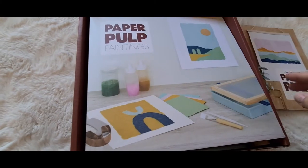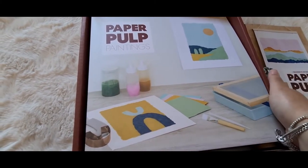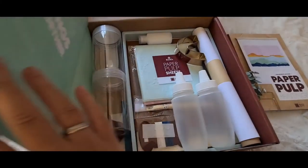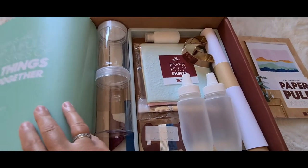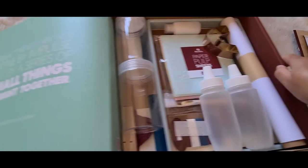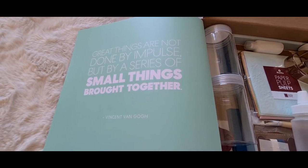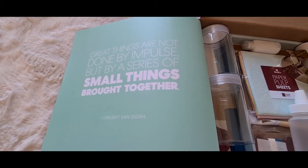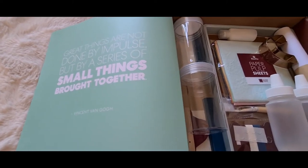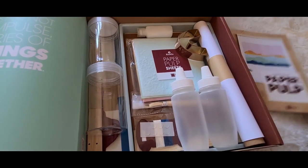When I got the box and saw the booklet I was thinking, oh, how do I do all this? I was a bit confused. You definitely have to go and watch the video to be able to do it. There's a little quote on here: 'Great things are not done by impulse but by a series of small things brought together' — Vincent van Gogh.